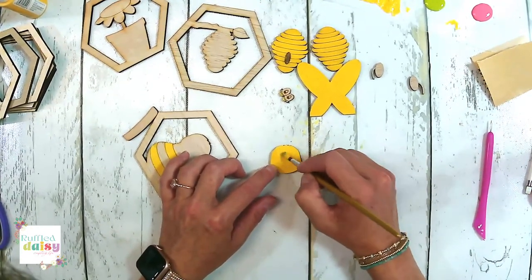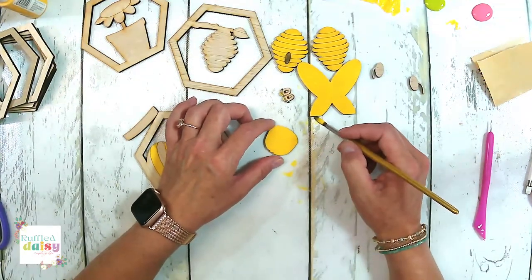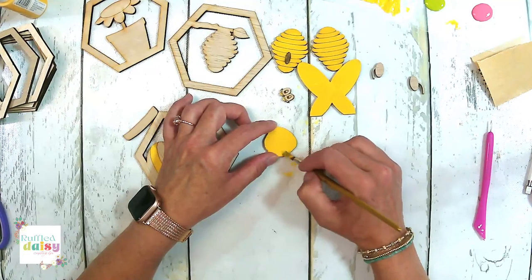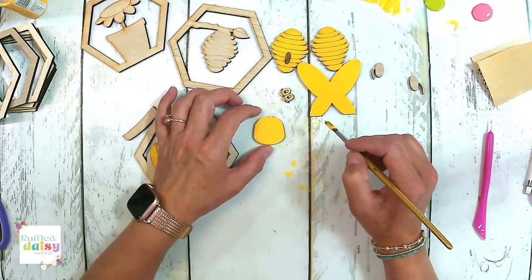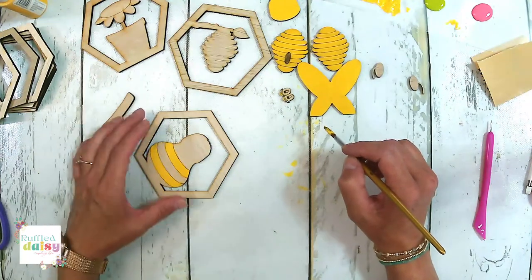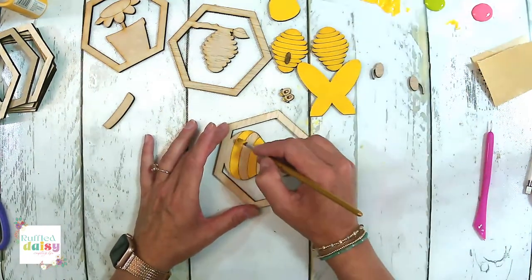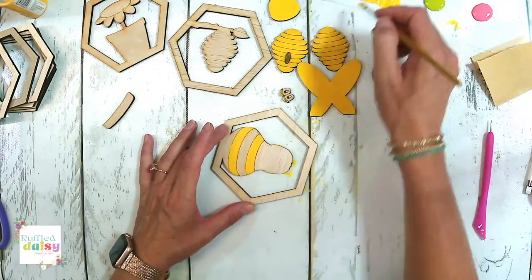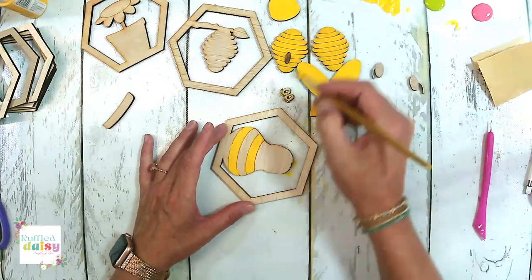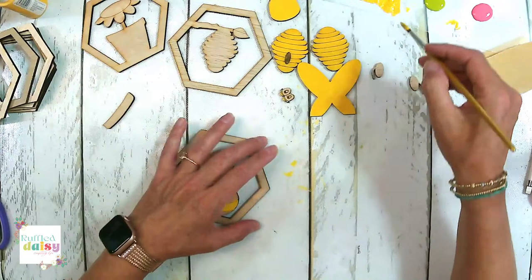We'll do another coat of yellow. You got the cow and you love it — it is so, so cute. You're not a taffy person, but those are delicious, I'm telling you. Miss Nancy does an amazing job on the taffy — that is definitely her wheelhouse, her baby, and she does amazing. Okay, I think we're done with yellow.